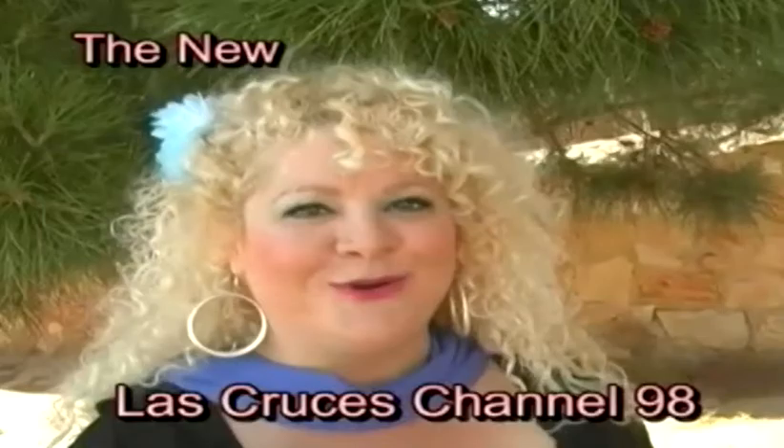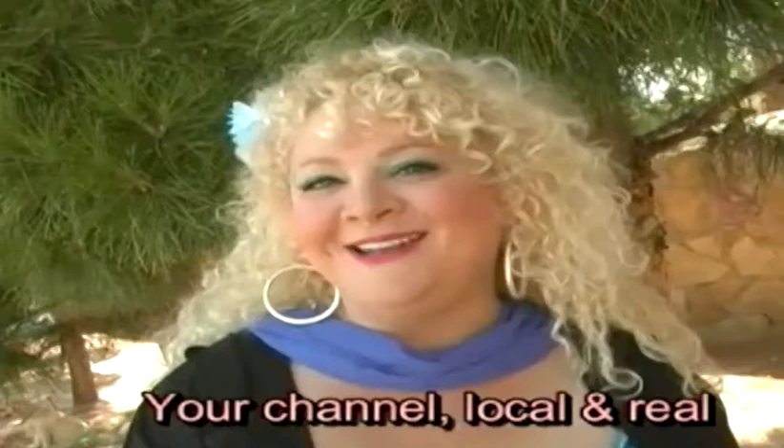Hi, you found us on Channel 98. Keep watching, because we have so much in store for you. We want to grow together. Your channel — local and real.